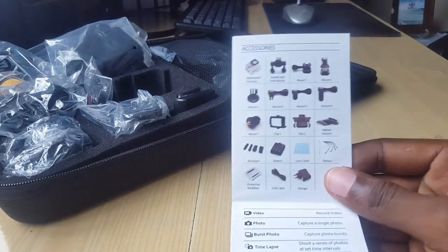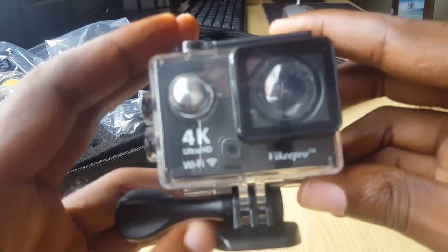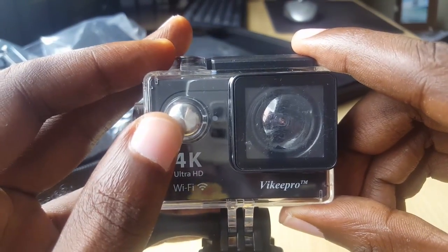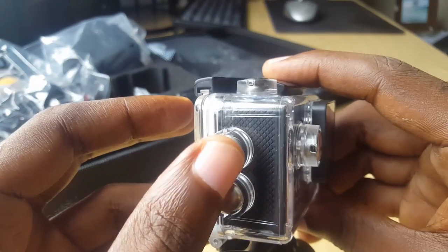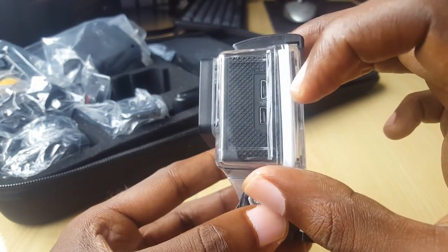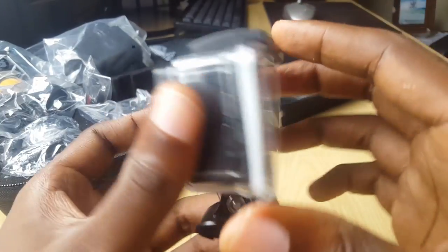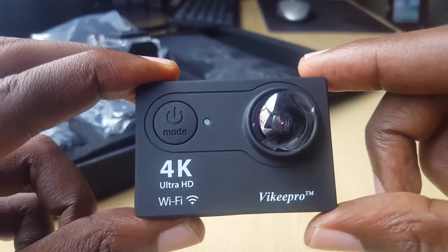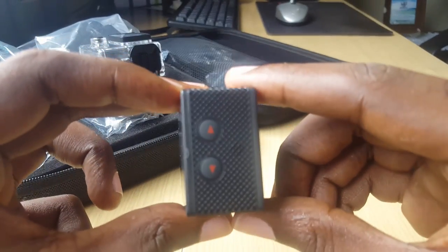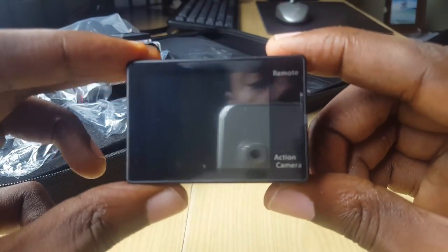Here are all the accessories, and here is the cam itself in the waterproof casing. This is the Viki Pro — it has Wi-Fi capability and 4K. On the front you can see the power button and mode button. The other buttons are protected by the waterproof casing. This is the base with the pre-installed basic mount. On this side you can see the USB ports, the clamp on top, a button up here, and the preview screen. Outside of its housing, you can see the front of the unit with the 4K branding, power and mode button, and the shutter button. On the side are up and down navigation buttons.